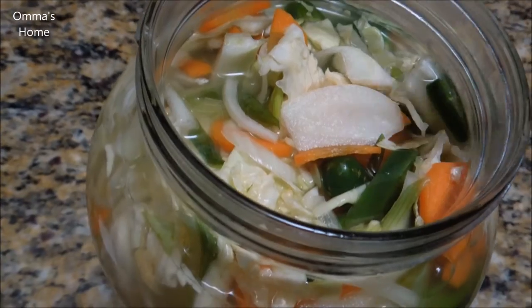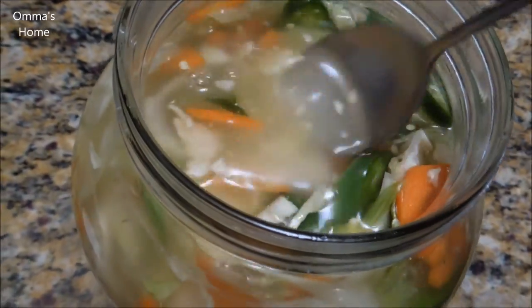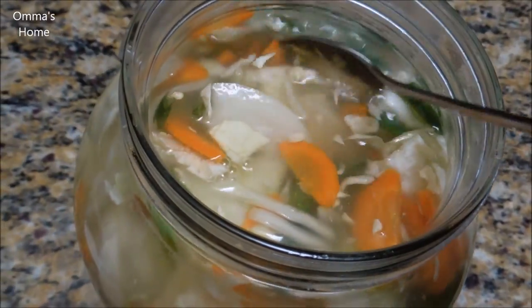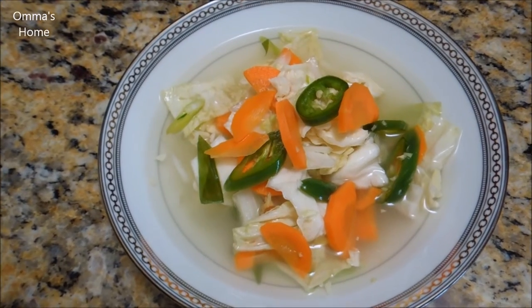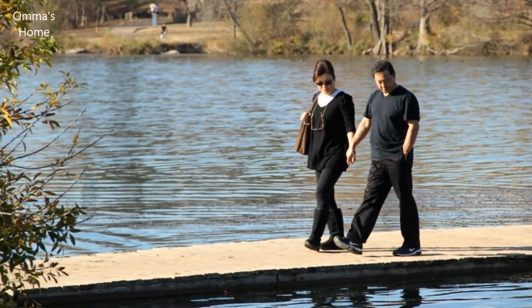Tasting the water kimchi the next day and it was very refreshing, like a summer rain. Subscribe to my channel if you like this video and like us on Facebook too — a thumbs up would be wonderful. Take care and be healthy. Bye!